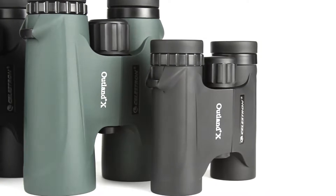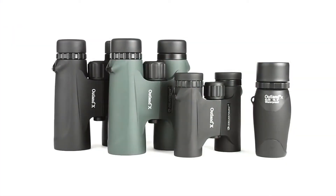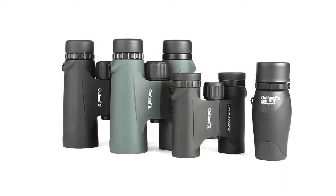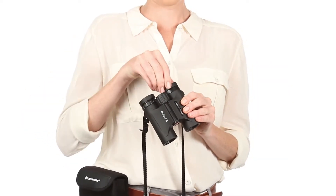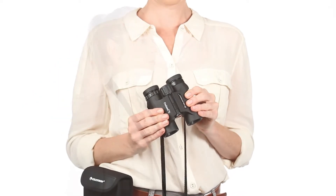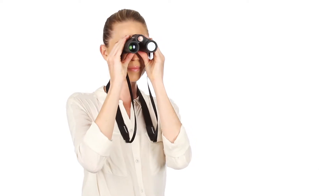Be ready for your next outdoor adventure with Outland X binoculars from Celestron. These easy-to-use binoculars are great for beginners. Twist-up eye cups ensure correct positioning of the eye with or without glasses, while an ergonomic housing makes Outland X easy to grip even with gloves on.